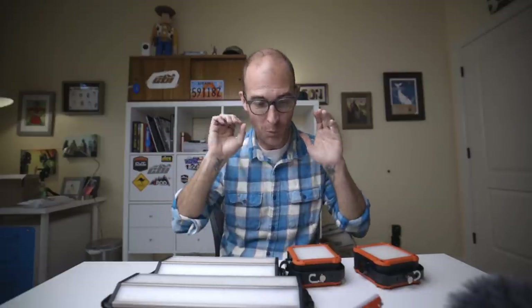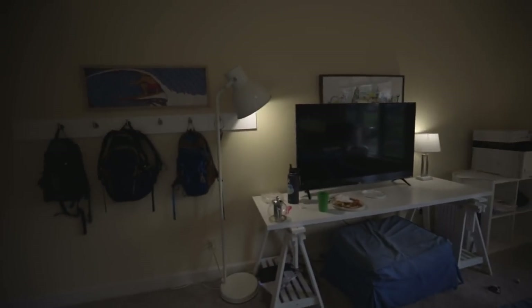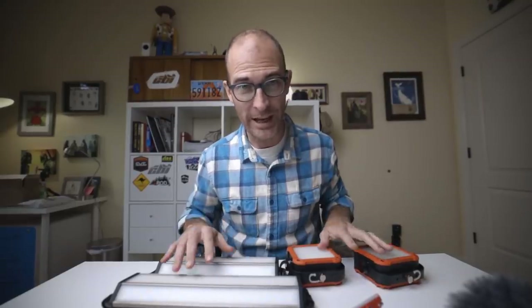Last but not least, one of my favorite things about them is whatever frequency these LEDs are, it works well for cameras. Most of the time LED lights, if they're not the right frequency, you'll see a wave going in the camera. The point is I can actually use these for camera lighting — they work great on film.